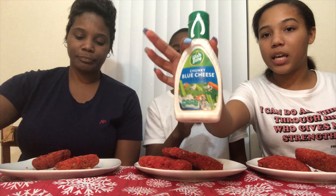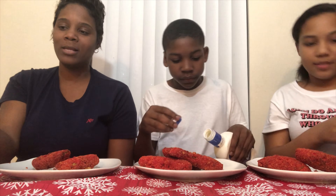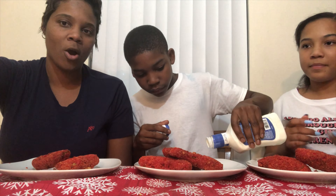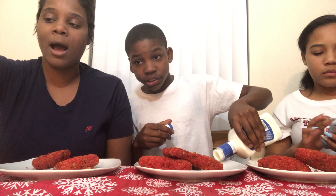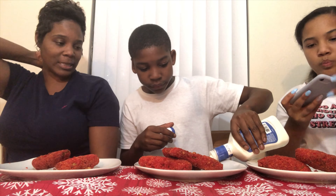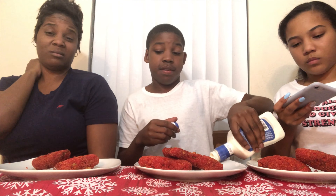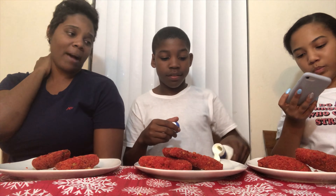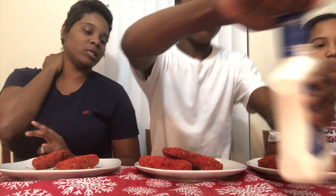We got some blue cheese and ranch. I don't like ranch — I don't like the way it smells. I want to try it without sauce, or maybe with... she did it with ranch, so you should try it that way. I don't want ranch though. We're all going to take a bite at the same time — get the biggest pickle on your plate. Y'all look like a drumstick, like a piece of chicken!